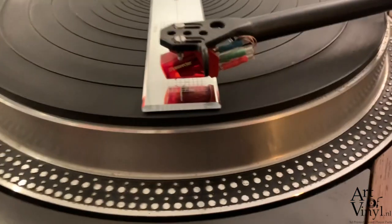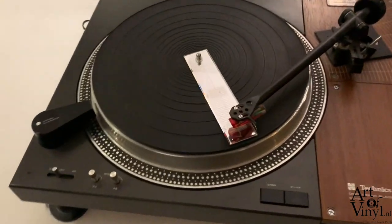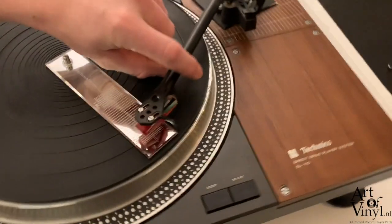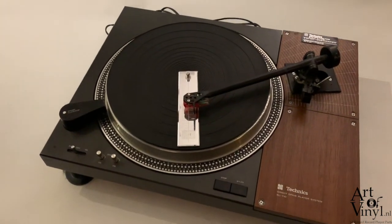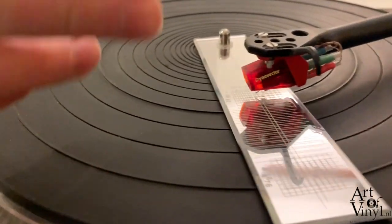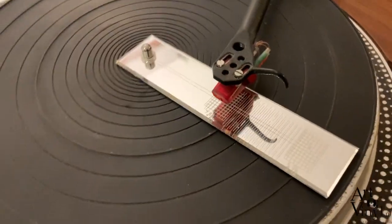Looking from the side, we can see that when the tip of the needle is in the circle the cartridge is perfectly straight. From the front it's also perfectly straight. We then move to the other point and it needs to be exactly the same. Looking from the side again, the tip of the needle is exactly in the circle, and from the front the situation is the same. In both positions the cartridge looks perfectly straight in the head shell.